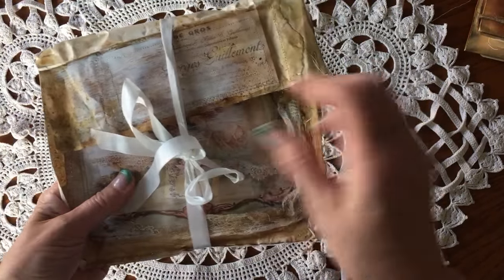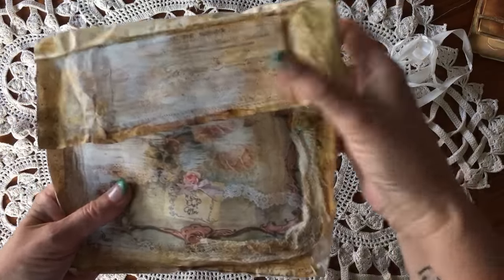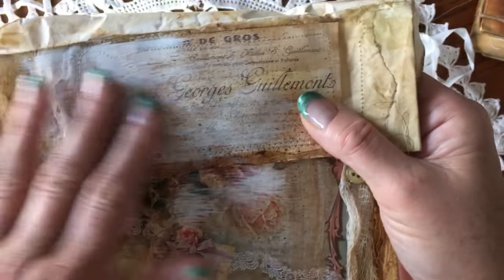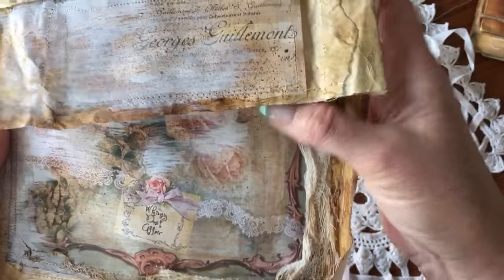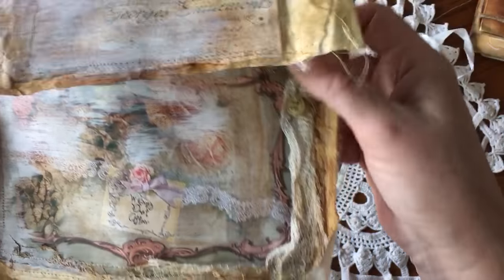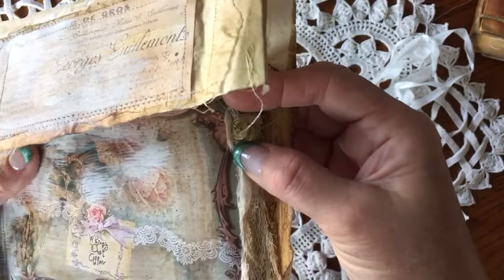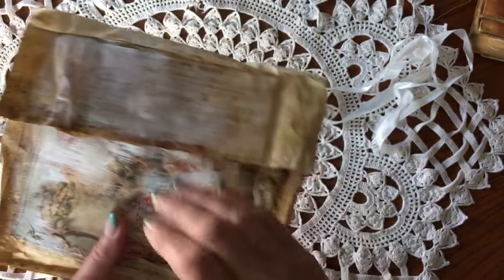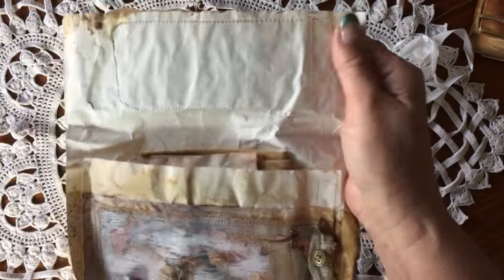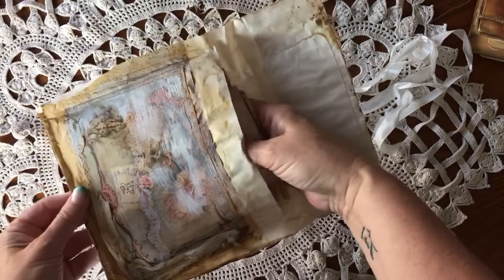I haven't looked inside yet, so I'll just open it up and see what she sent to me. I really like the way she's put paint or gesso over top of the paper, and all her little touches — like the little bulb pin with the buttons on it is so pretty, the cheesecloth, and I love the rustic way she sews around things.